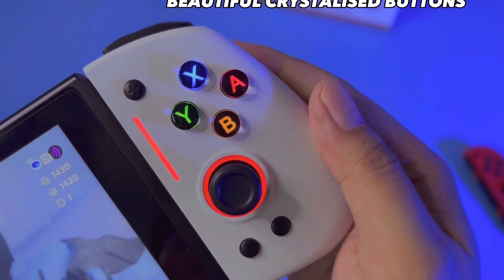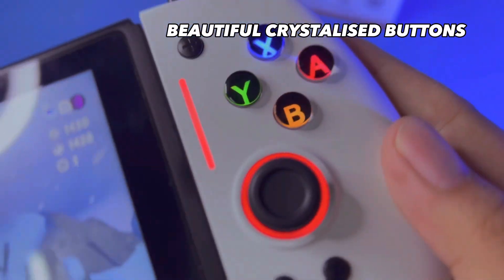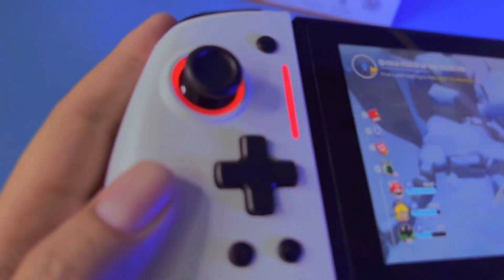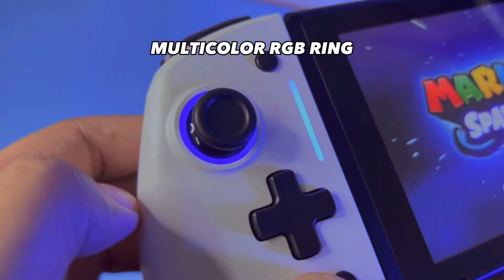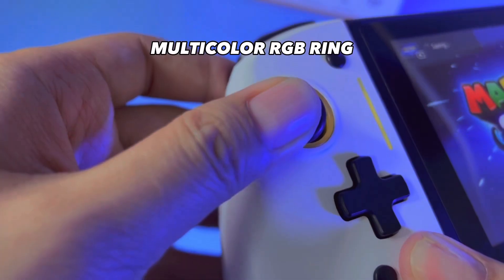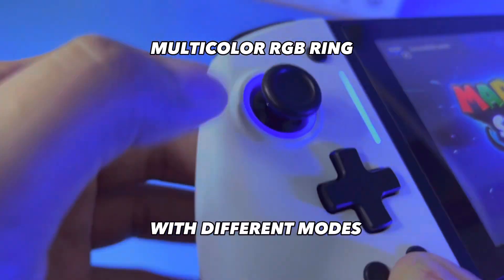Beautiful crystallized buttons. Multi-color RGB ring with different modes.